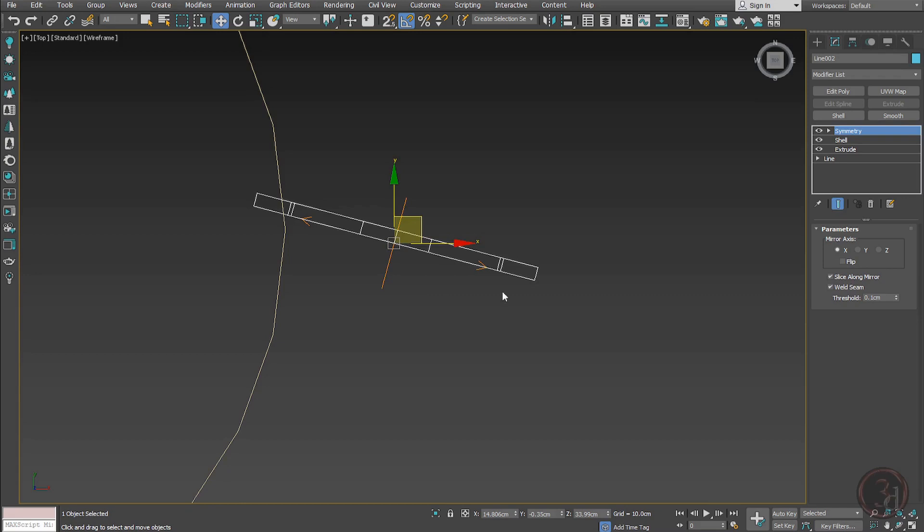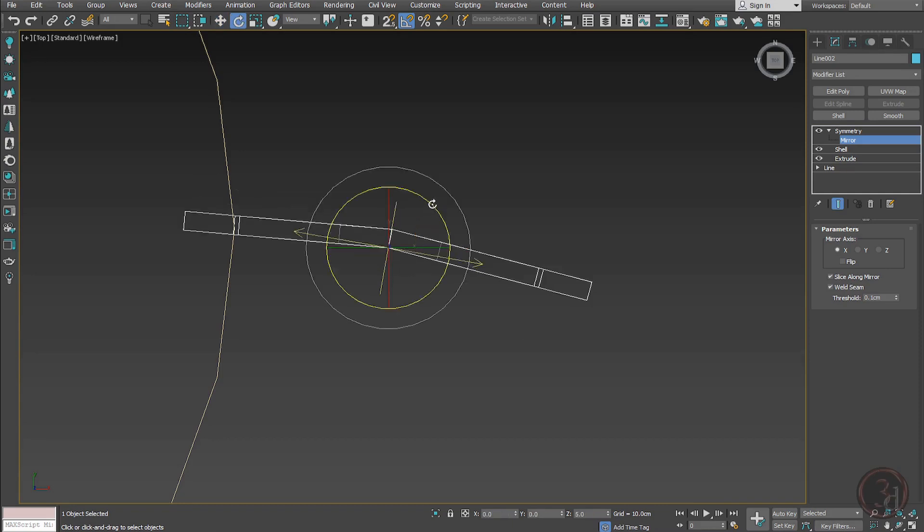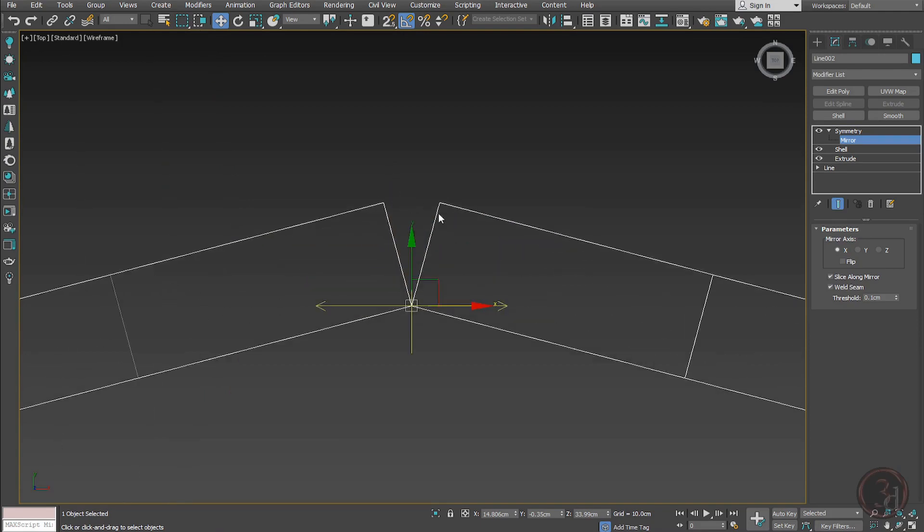Because I rotated it, I need to go inside the Symmetry sub-level and rotate the mirror gizmo by the same value of 15 degrees. You can notice it aligns perfectly at 15 — this is perfectly mirrored now, with a gap over here.